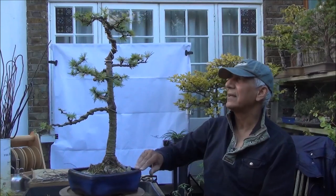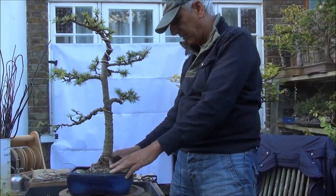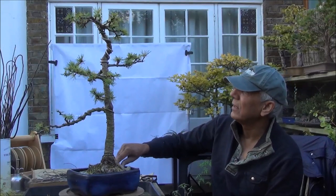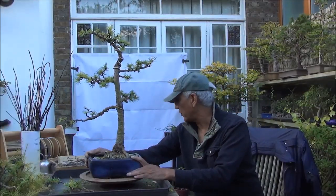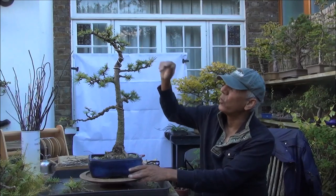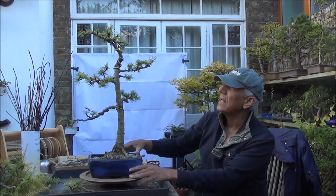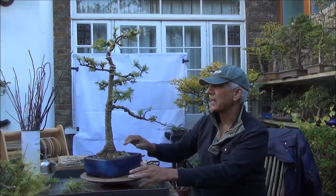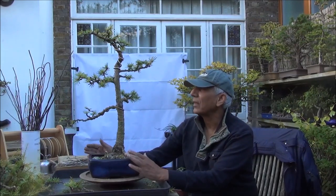I'll give it a quick turn and I suspect that will be the front for the future. It has quite a nice nebari with a lot of surface roots up here, but the top needs to be sorted. I think we'll let it grow and see where we end up with it. The top would still need a little bit more work — it's quite difficult with this very thick branch. I'll keep twisting it a little bit more until I'm satisfied with the positioning of the new apex.